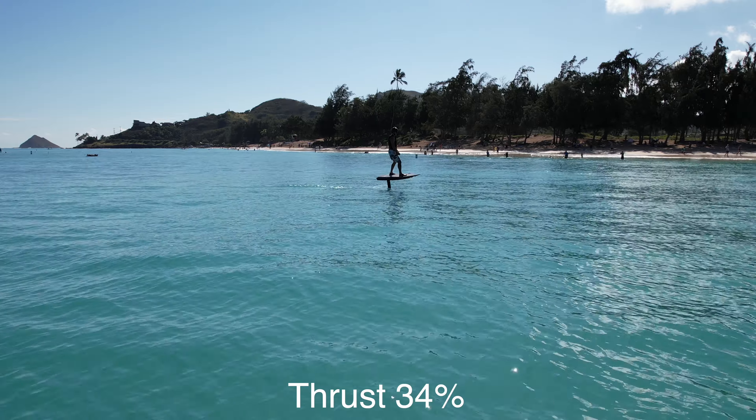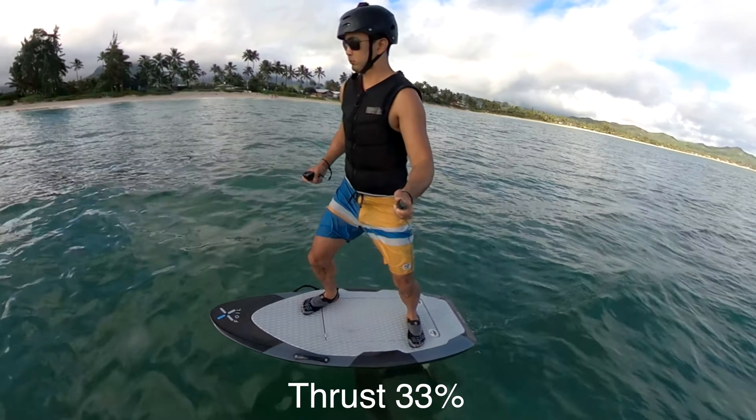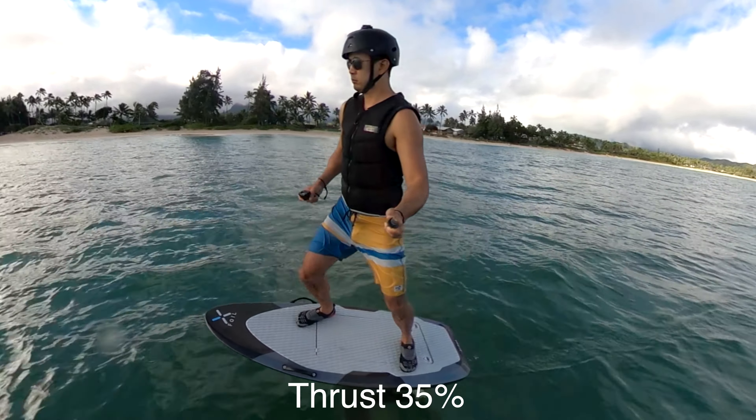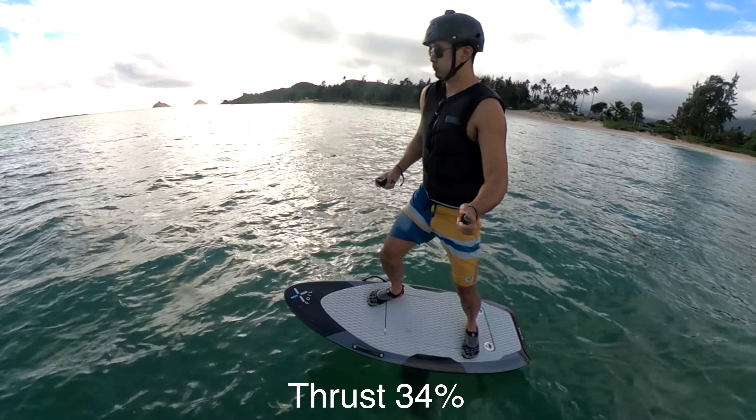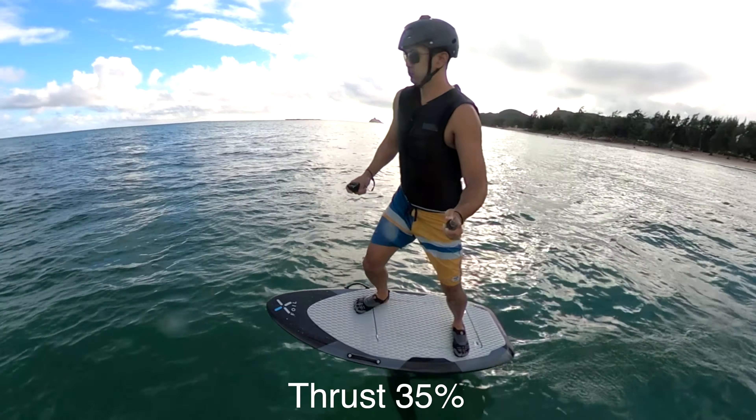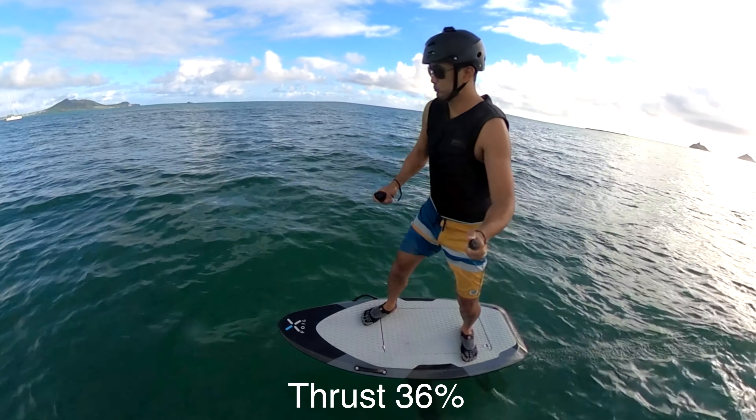Spend time free riding the board and experiment with thrust changes and shifting your weight in various positions to learn what works best for you. Anticipate waves and learn how water conditions — such as flat water or choppy water — affect flight.